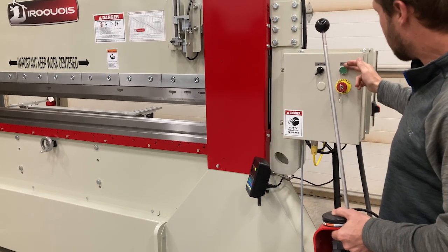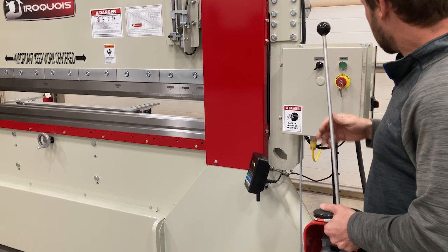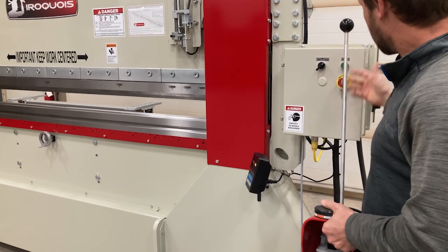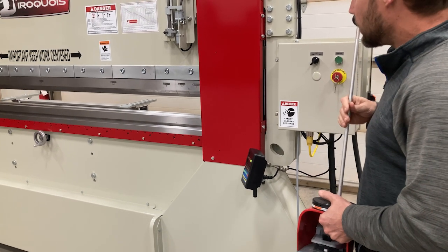Otherwise, it's just pump start, and the E-stop turns the machine off. We can do that here — pump start and machine off.